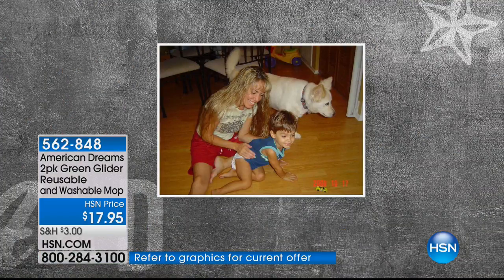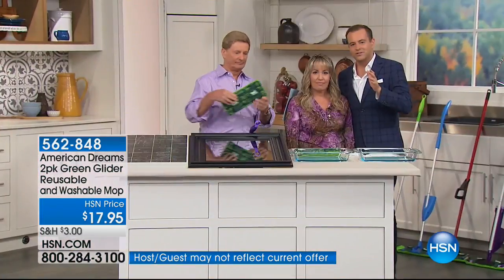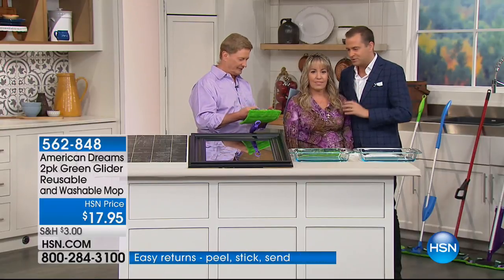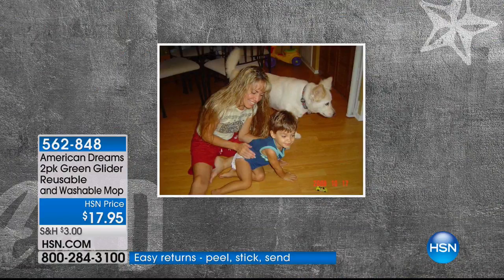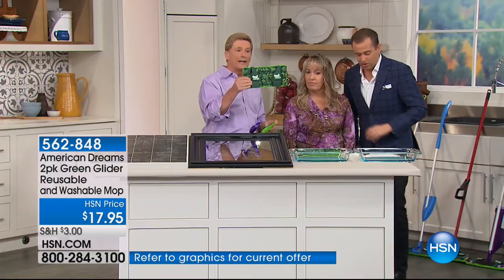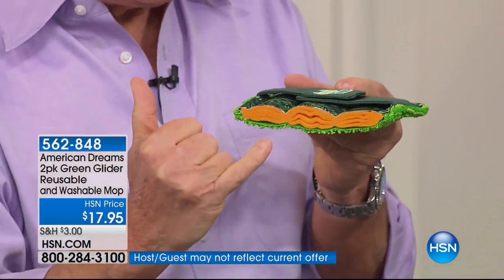Tonya, I was reading up about you, and they told me that you wanted something more effective to clean your floors, especially when your baby was crawling around. You said there's got to be a better way. There had to be a better way, because I certainly wasn't going to be spending money every week on disposables. Here's the Green Glider — what's inside really separates it from everything else. It combines the cleaning power of microfiber with the absorbency of a chamois, and there are four layers of a chamois.